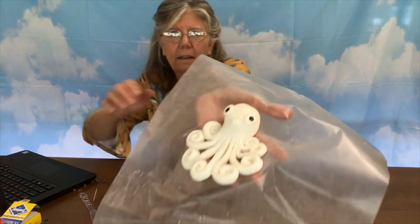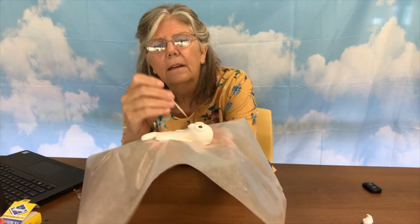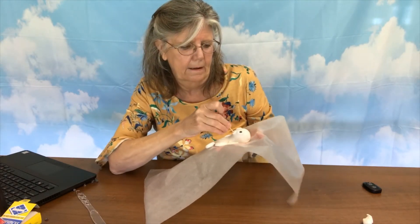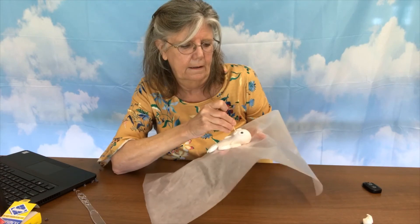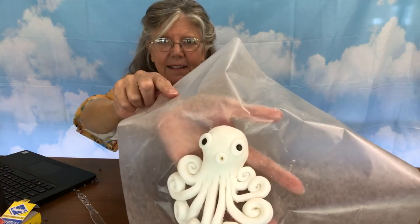So now I have a little dot that I'm going to turn into his mouth. I'm going to squash it on there and take my toothpick. And there that is — now I have an octopus.